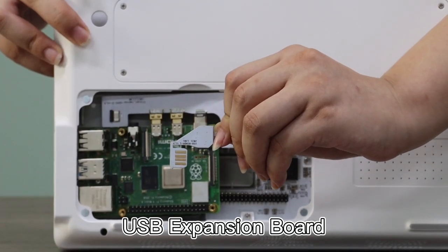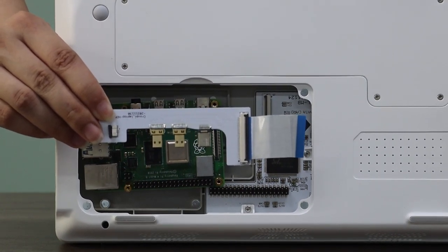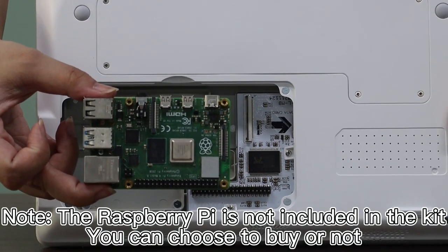Inside there is also a USB Expansion Board and an HDMI Expansion Board. Finally, the Raspberry Pi 4B. Note that the Raspberry Pi is not included in the kit — you can choose to buy it or not.